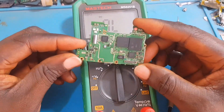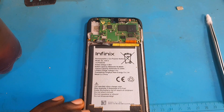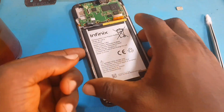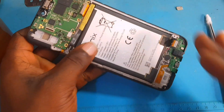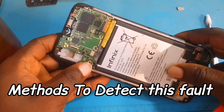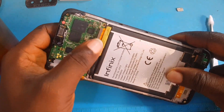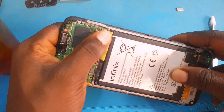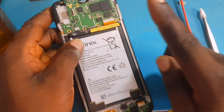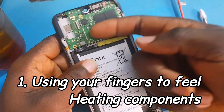After testing all the components — the capacitors, diodes, every component on this PCB — I found out that no component is shorted. Everything is fine. So what can be the problem? We have various methods we can use to determine where the problem is on this phone. I'm going to take you through each method I use to troubleshoot this device.